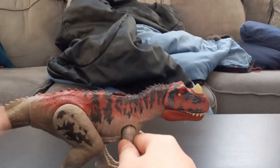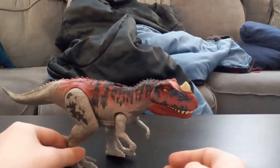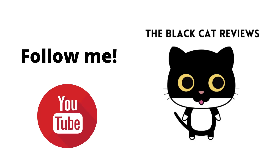Three different roars. I do wish there were more sounds, but overall the Ceratosaurus has four paws. Thank you.